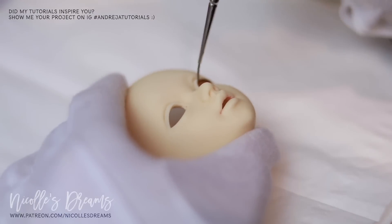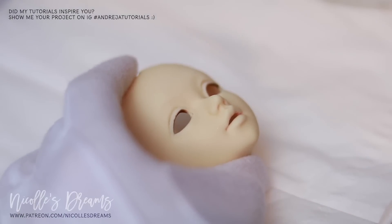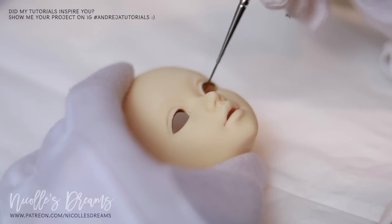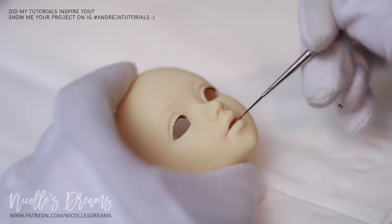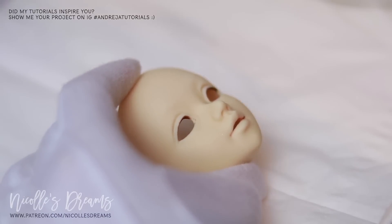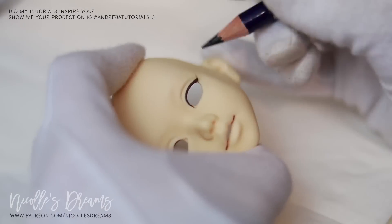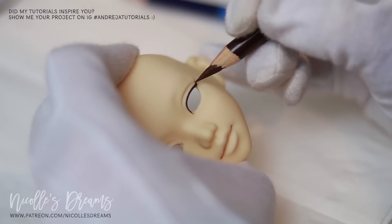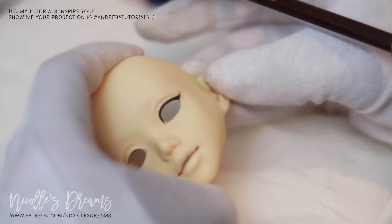For today's face-up I will mostly use pastels and pencils. I want to show you that having an airbrush is not really necessary. It can definitely make things faster and a bit easier, especially when working on dark resin or when you want to achieve extremely bright colors all in one pass. But I think that 90% of face-ups can be done without the need of an airbrush.